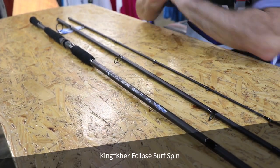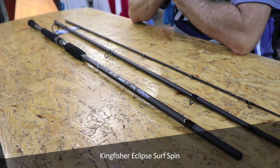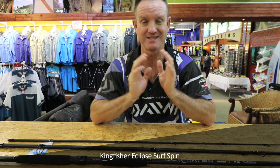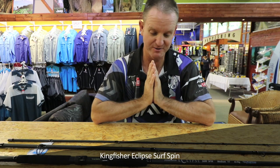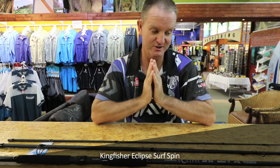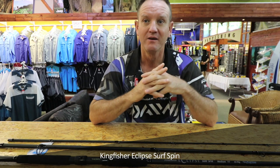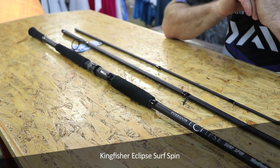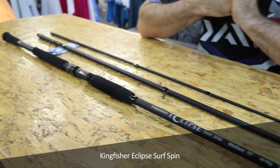It's got sea guards on it. The action is one of those rods that's got a very fast action but it's got a lot of backbone. It's light, it's very durable, and this rod for the occasional angler is absolutely phenomenal — especially if you want to use it in fresh water and salt water alike.